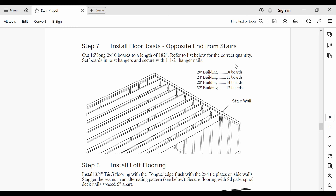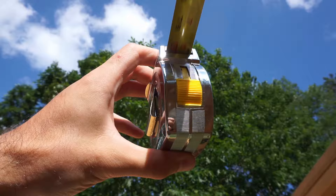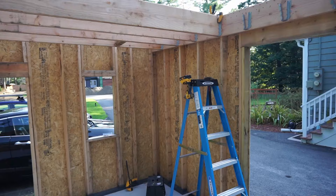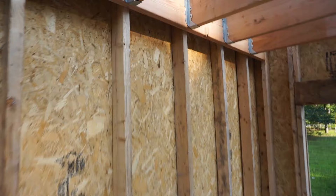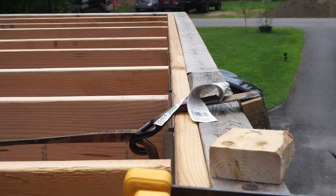Step 7 goes over installing the main floor joists. This step tells you to secure the joists into the hangers with 1.5 inch hanger nails, but beware — in my municipality these were too short to be up to code, so I had to replace them with 2 inch or longer hanger nails. Also, the instructions tell you to cut the joists to a length of 182 inches — verify that this length is correct, because if you mistakenly cut them too short, you've wasted an entire joist. It was during this step that we noticed the walls were bowed out slightly, confirmed with a level and a plumb bob.